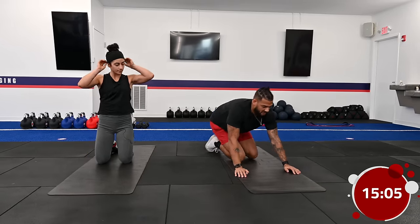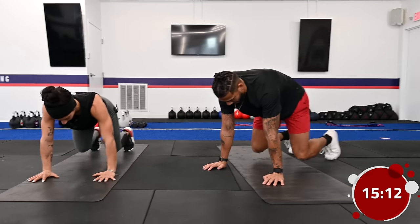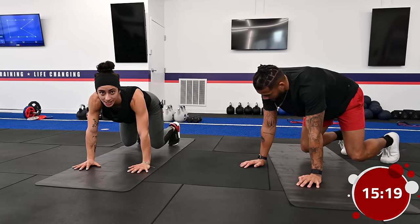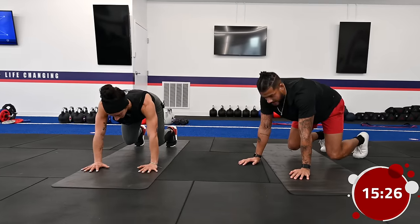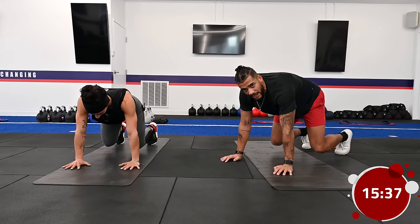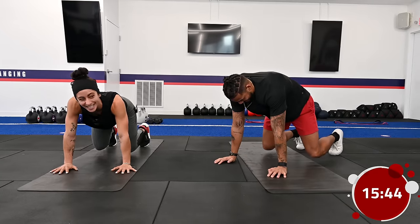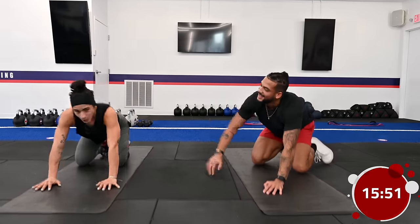Now we have the bear hold before we grab water. Anybody can do anything for 45 seconds, so let's get it. This is a full body burner — you really feel it in the quads with this. Taking those knees below the hips really allows that low core to fire up and get into your legs. It's interesting — Coach Danny feels it more in her quads while I feel it more in my shoulders. Just because we're performing the same exercise doesn't mean it has the same effect on everybody; every body is different.